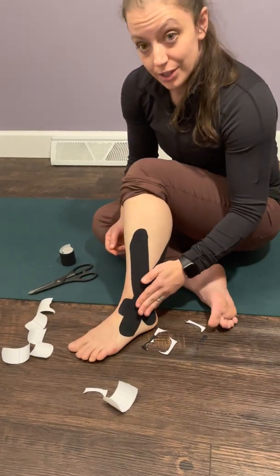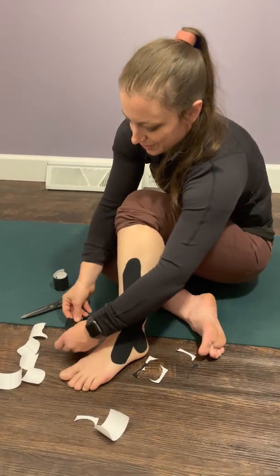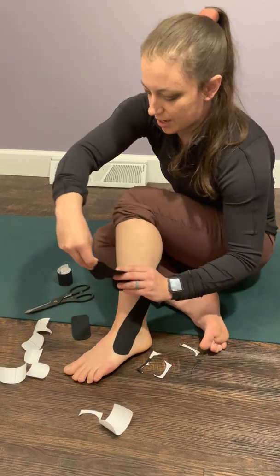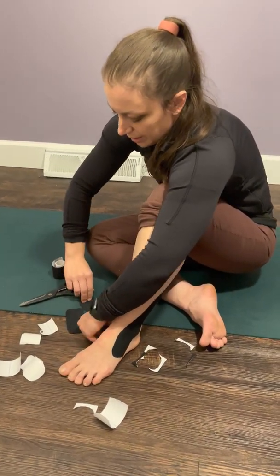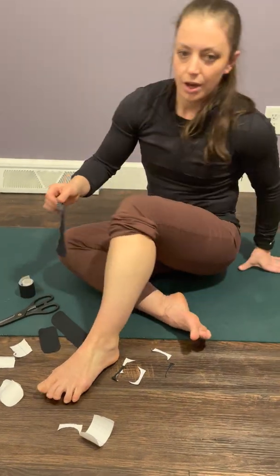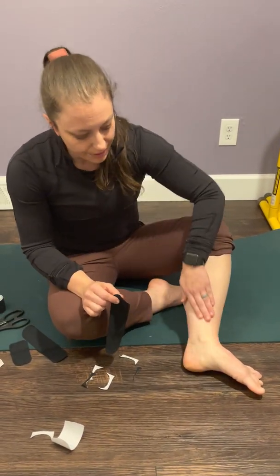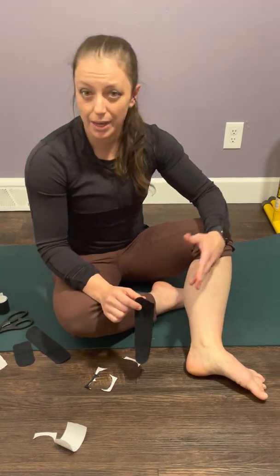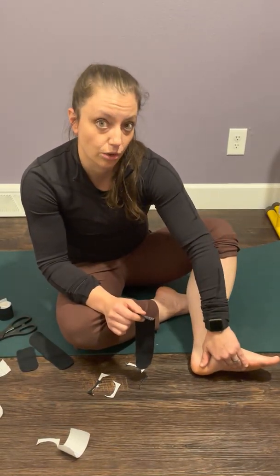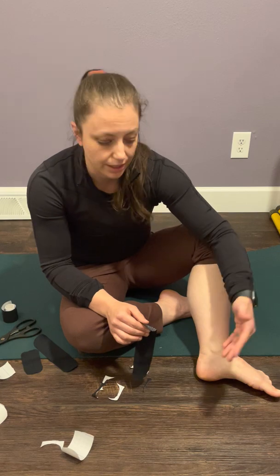I'm going to reuse these same pieces of tape just to save waste — normally you would not reuse tape like this. Now I'm going to turn around so you can see the inside of my ankle. We already talked about lateral ankle taping, now we are going to talk about medial ankle taping. Typically I use this taping technique if a patient has posterior tibialis symptoms or any plantar fasciitis, because this taping technique actually supports the sole of the foot a little bit, which can be very helpful for plantar fasciitis symptoms, possibly flat foot or lack of an arch.